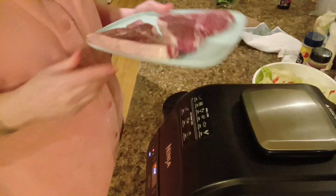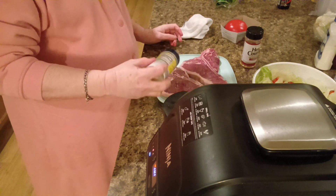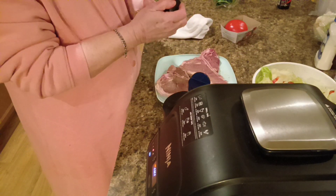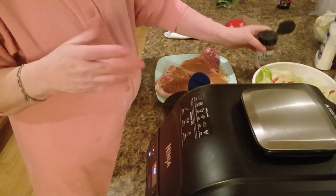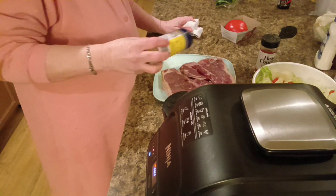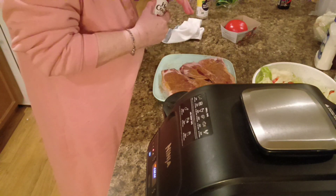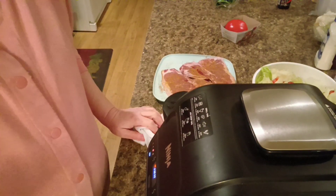Here's the T-bone steak. We're going to season these up with some nature seasoning and some Head Country. Nature seasoning I put on everything. This gives it a nice, good, seasoned, smoky flavor. Season on both sides. Alright, we got that done. So we're going to let this thing finish heating up and then we'll be right back.